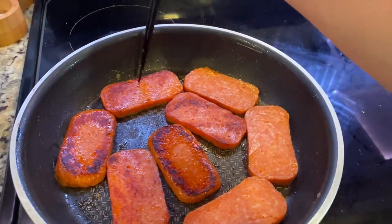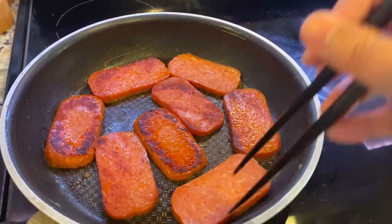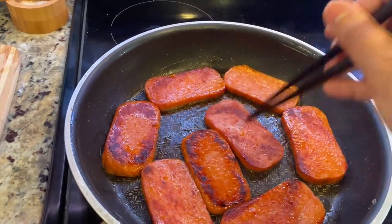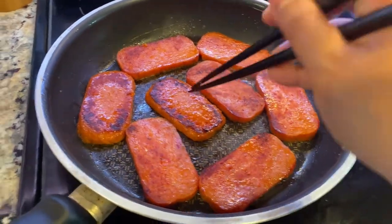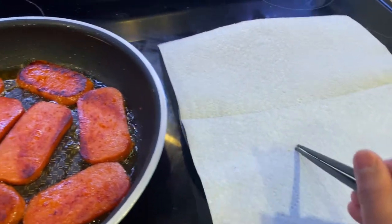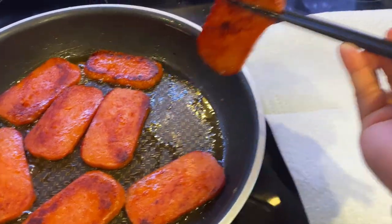So just keep an eye on it. Your heat must be medium-low for this. See that darker color? That's the sugar, guys. I have a plate lined with paper towel here so it soaks up the fat.